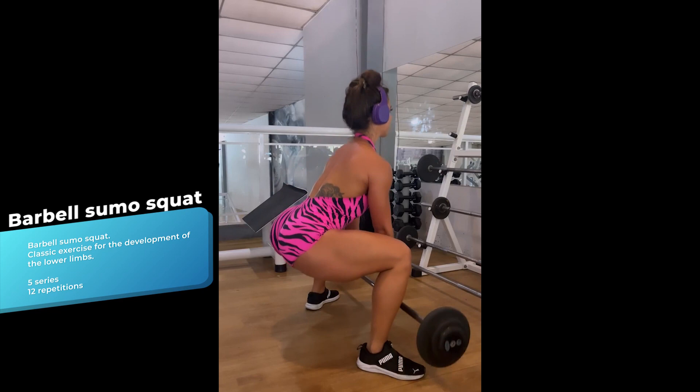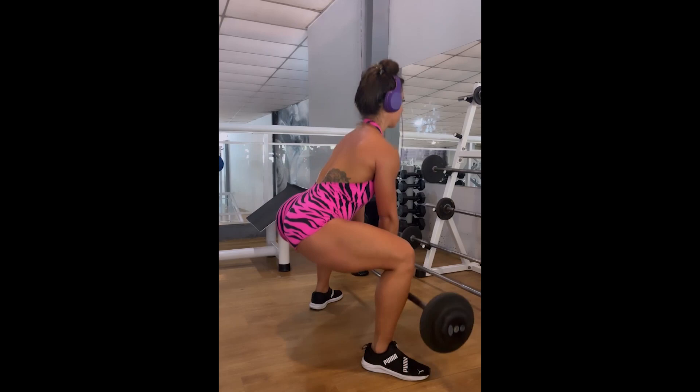The famous barbell sumo squat — a great exercise for the gluteus and for all the muscles of the lower limb. This exercise needs no comment.